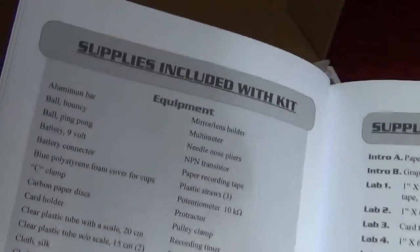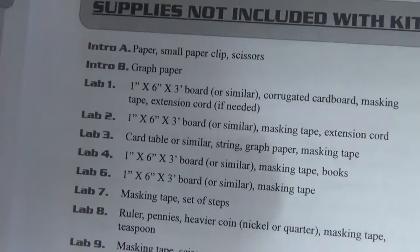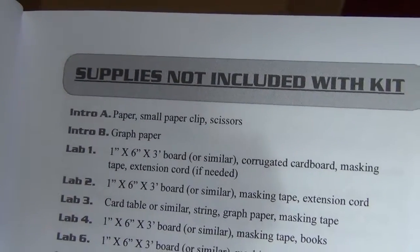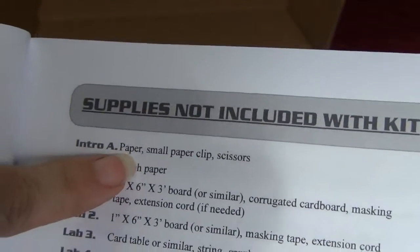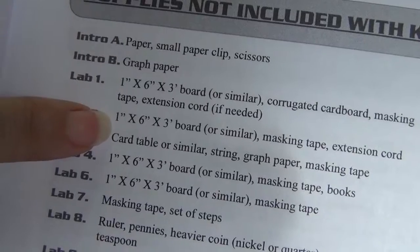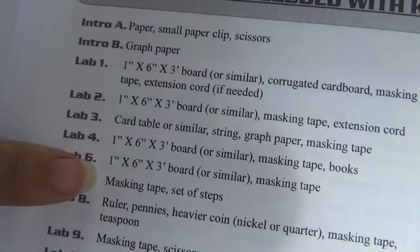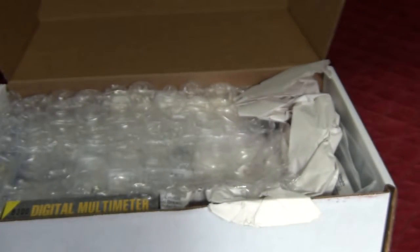There's a list of supplies that come with the kit and a list of supplies that are not included. For my first lab with my students, we're doing intro A and B — we're optimistic that in an hour and 15 minutes we can do both. A lot of the experiments use this board for attaching and clamping things. Most of this stuff is very easy to find — things you probably have lying around the house.